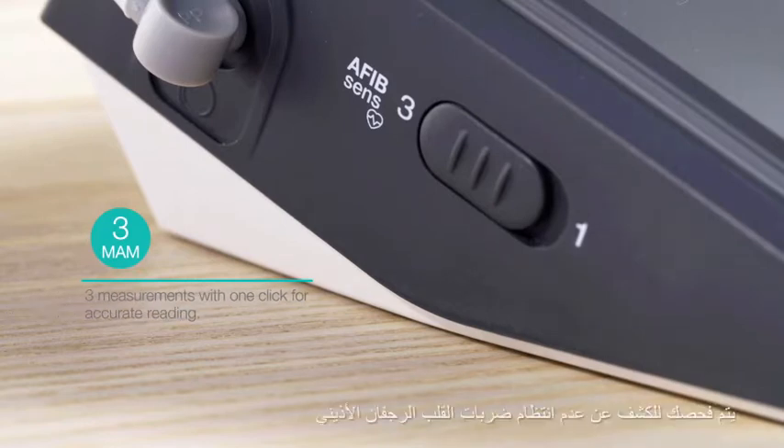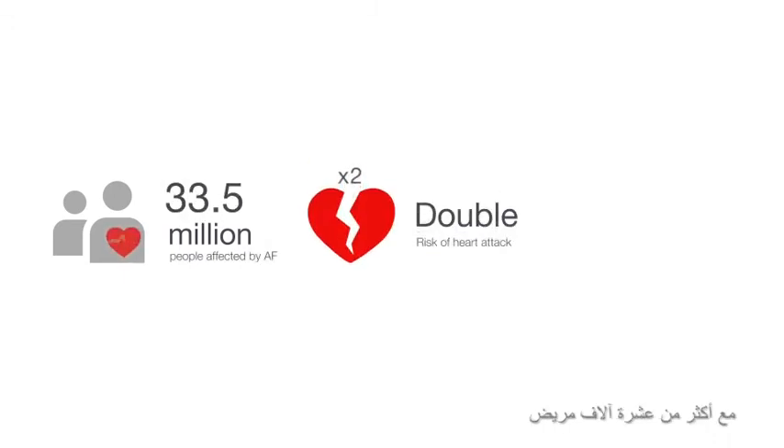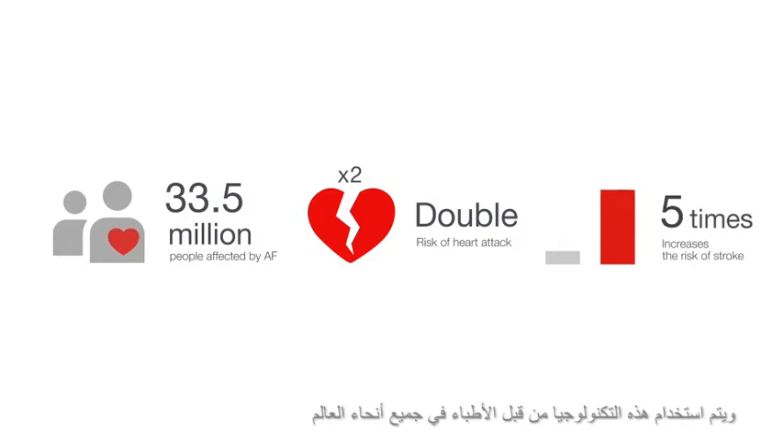During each MOM measurement, you are screened for arrhythmia and atrial fibrillation, a major cause of stroke. The accuracy of AFib SENS has been clinically proven with more than 10,000 patients and this technology is used by doctors worldwide.